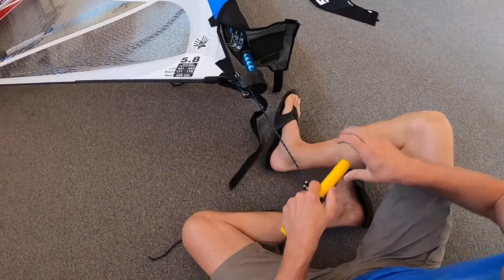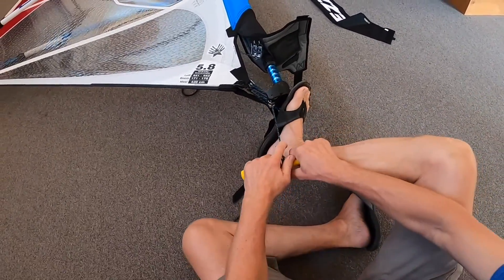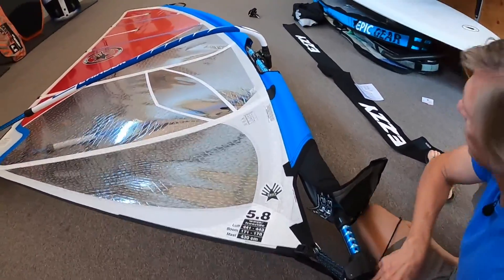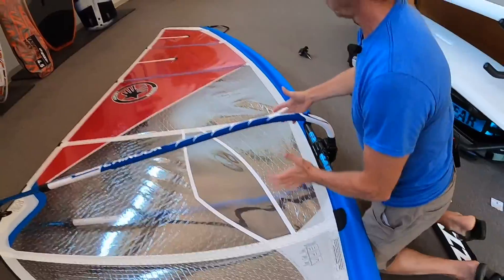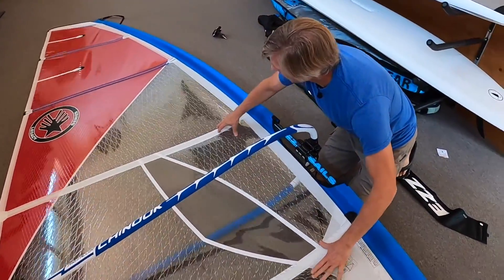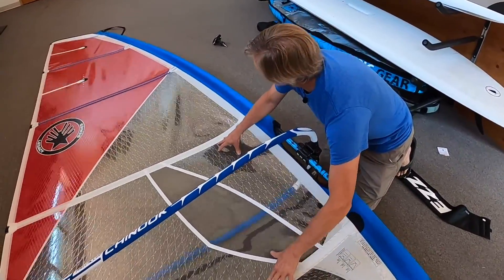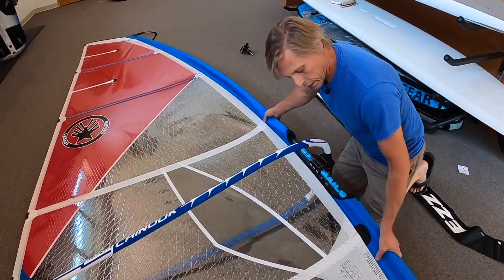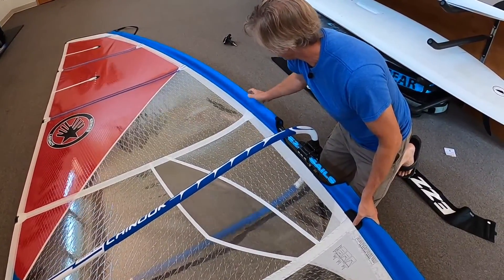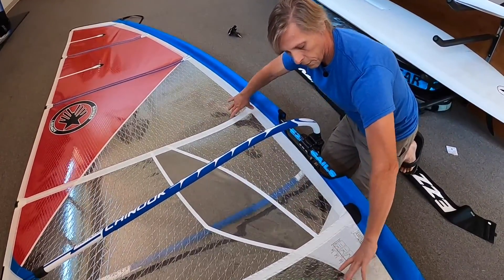What you don't want is to set the sail up in such a manner that there simply isn't enough downhaul tension. You'll have wrinkles gathering towards the boom — this shows there's just not enough downhaul tension in the sail. It has a very spongy look to it. The batten tips, even though behind the back of the mast or next to the side of it, just don't have enough tension in what we call the luff panel.